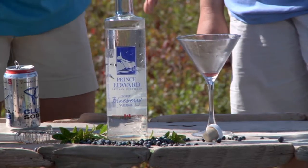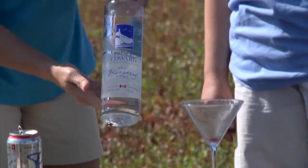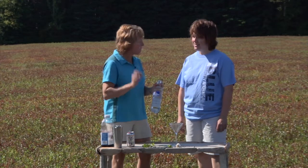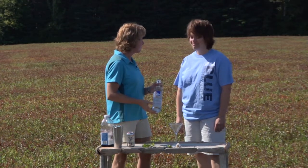First you got to start with the most important ingredient — our wild blueberry vodka. This is a grain-based vodka that only uses wild blueberries from the island for the flavoring.